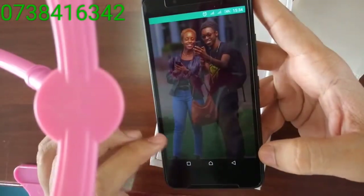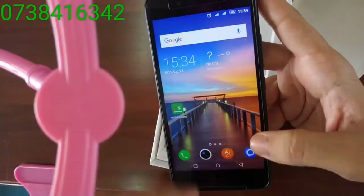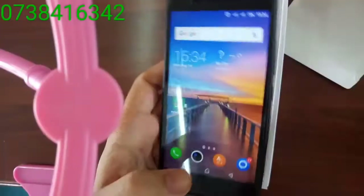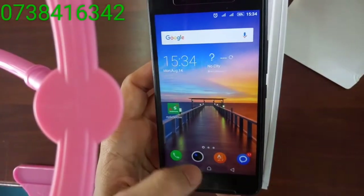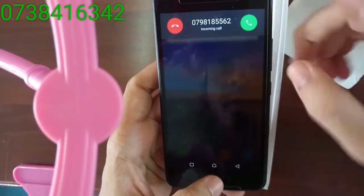The apps run quite fast. It's got 1GB RAM.